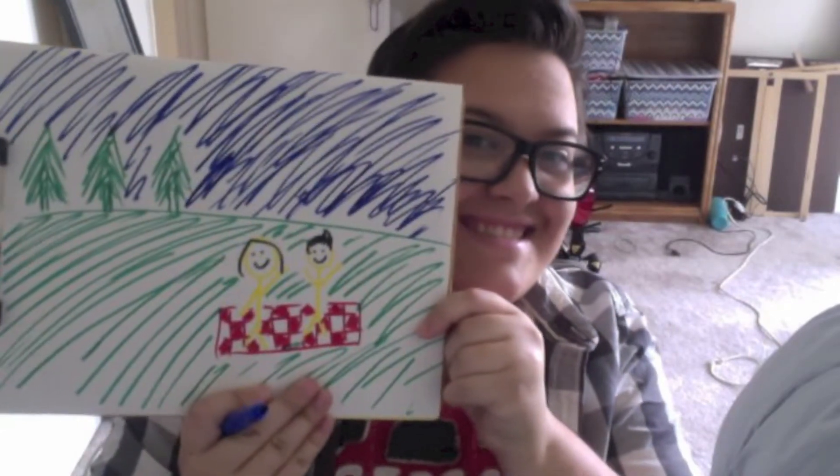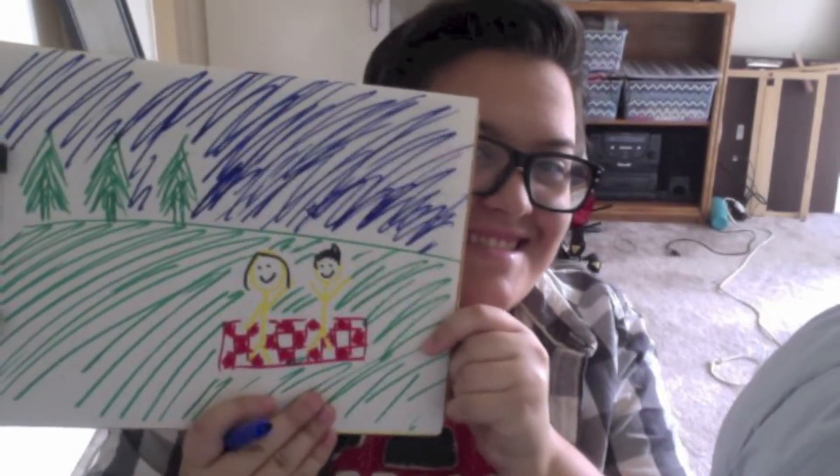Hey kid! Would you like to be an artist? Whatcha making there? Oh wow, that looks great! It looks like you're ready to move on to the next level. We've designed a kit just for young artists like yourself. Are you ready to start improving?